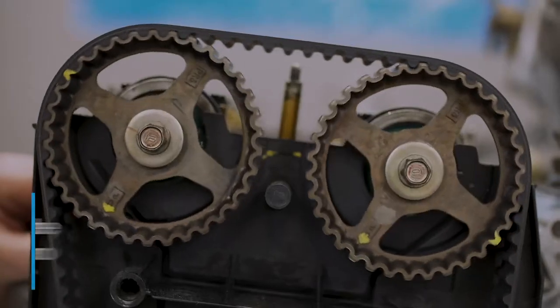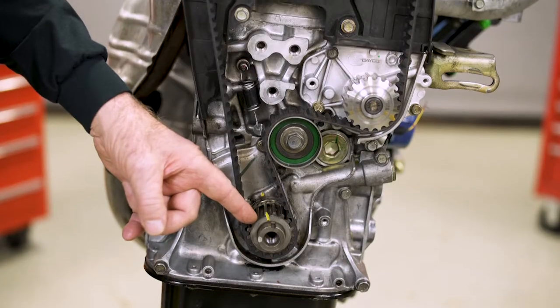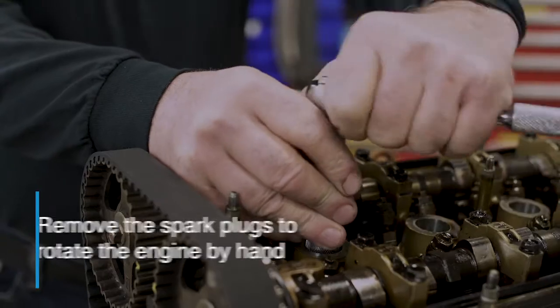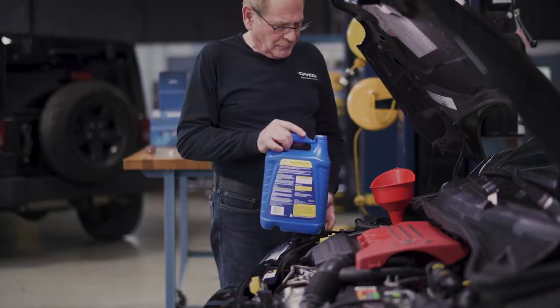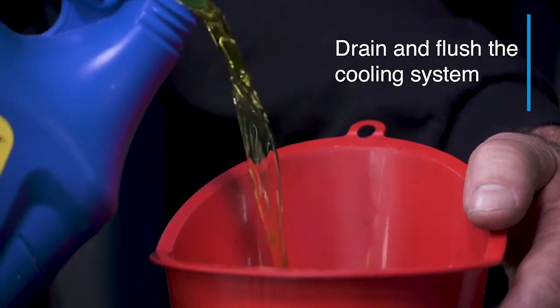Before disassembling any engine for a timing belt change, you should rotate it so the timing marks are lined up at zero. It's helpful to dab yellow touch-up paint on the timing locations to make them easier to see. It's also good practice to remove the spark plugs so the engine is easy to rotate by hand. If you're changing the water pump, don't forget to drain and flush the cooling system before starting the job.